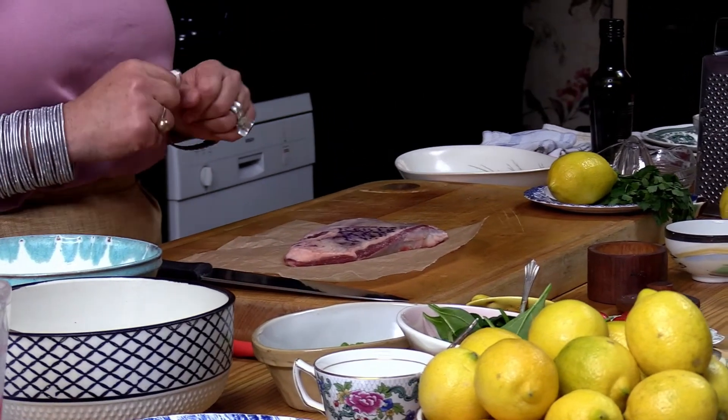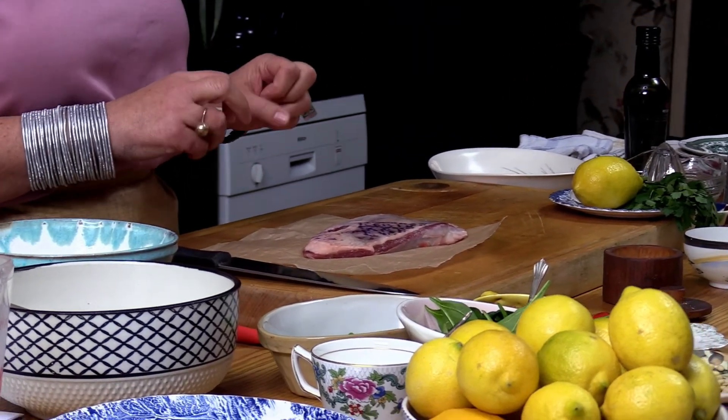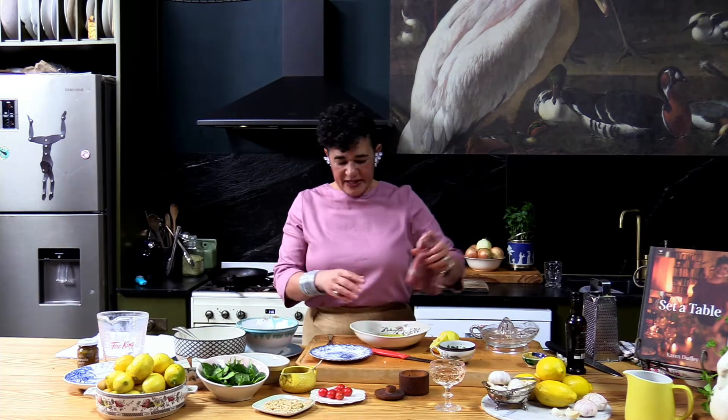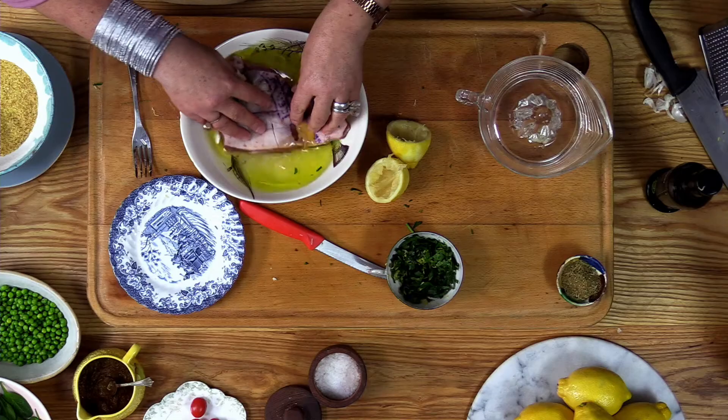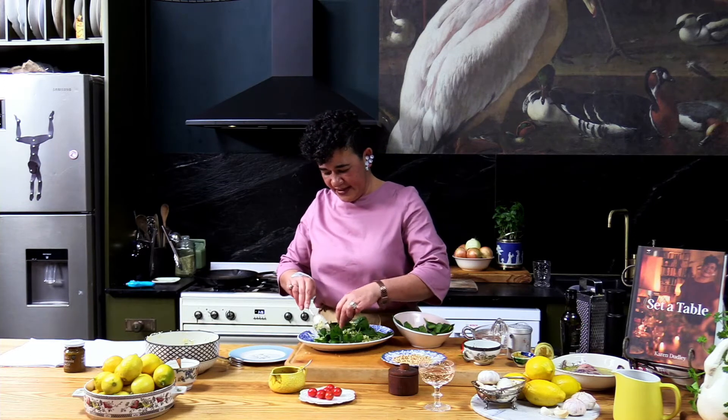This dish — marinated seared lamb with chamoula and pine nuts — is one of our champion dishes. I think herbs are better added afterwards than before, so we're going to let it sit very nicely in this garlicky, lemony, olive-oily business. Here's also a little lesson about assembling a salad like this.